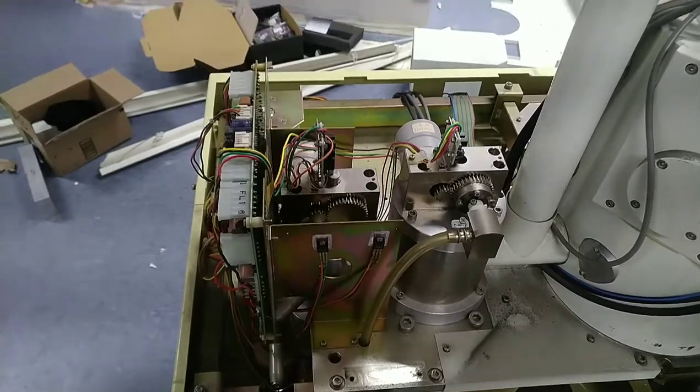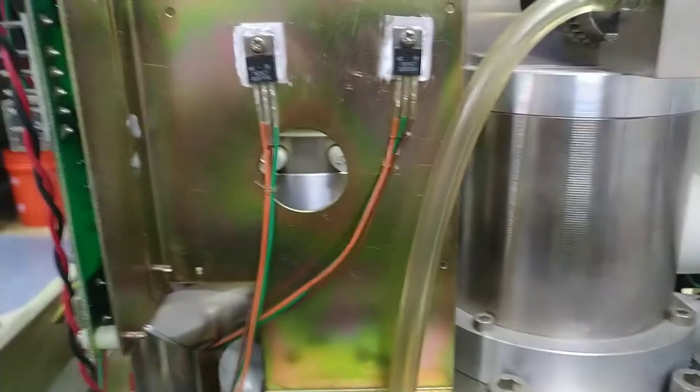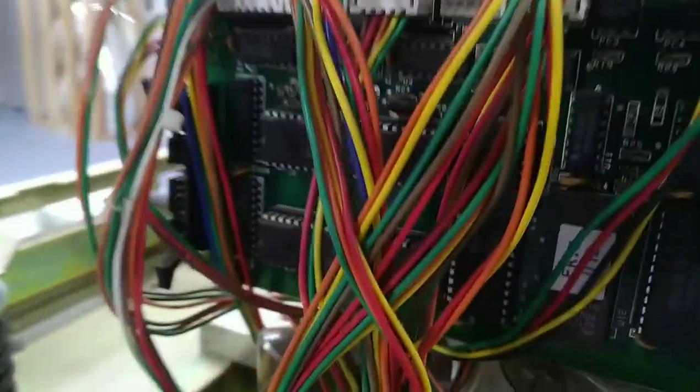I think it's a gift that just keeps on giving. I have no idea what these motorized valves are for or what they do, or what this entire circuit board is for.